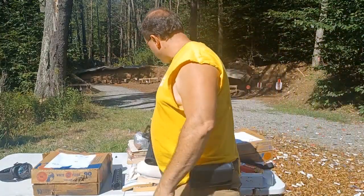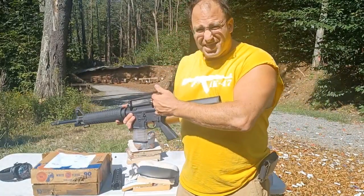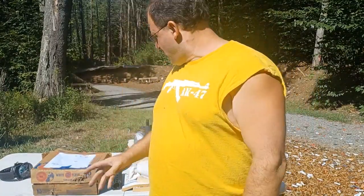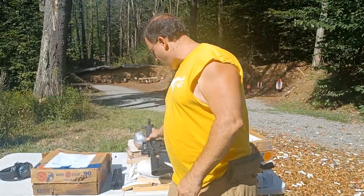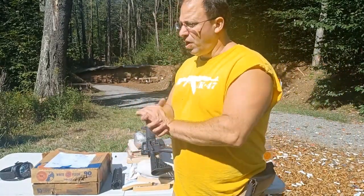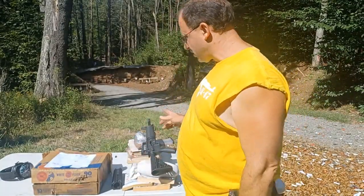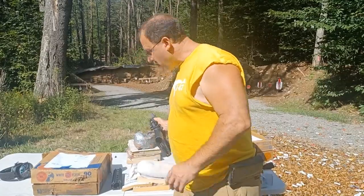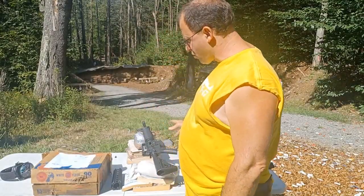The reason I decided to zero at 25 yards is because I wanted this range adjustment to be accurate and actually work. Normally if I bought this carry handle from Amazon or eBay I wouldn't trust it, but this came from my Colt so I have a little bit of confidence. I look forward to testing that out at a different range with a lot more distance. So I took this out to 100 yards.